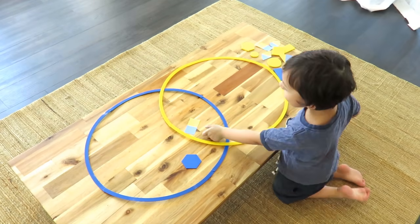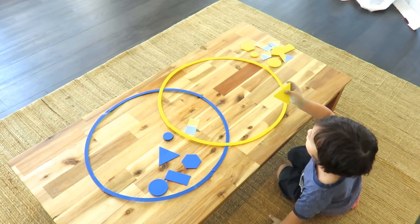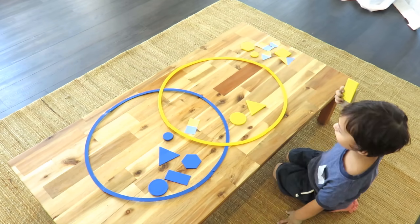The next one has yellow shapes and blue shapes, and I printed out some shapes that are colored half blue and half yellow, so that there are some to fit in the overlapping area.